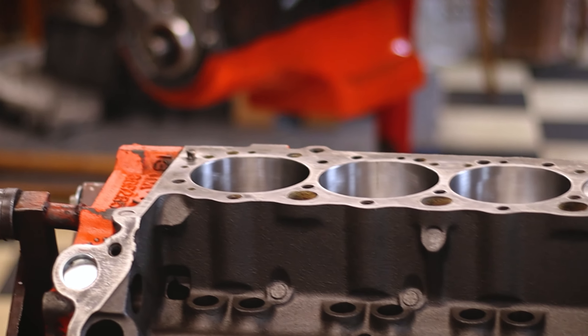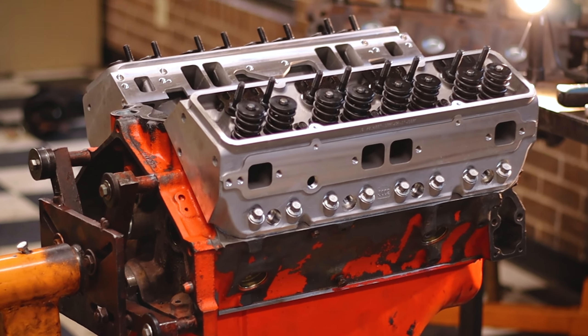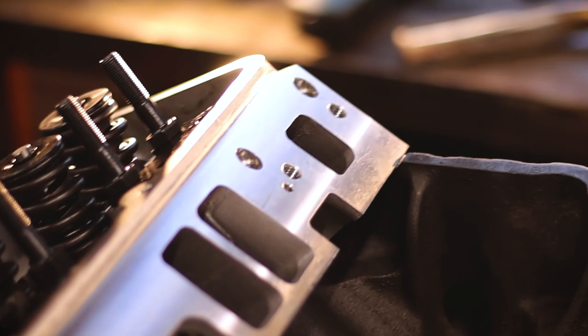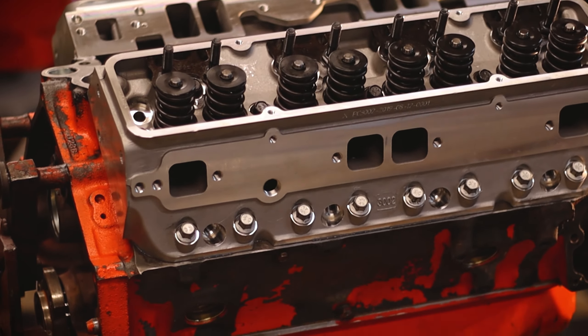We got the bottom end done, so all we got left is we can put the heads on. So let's get those on, and we're done until we get some lifters. The heads are on the motor! But unfortunately, like I said earlier, I don't have any lifters to put down in here, so we're kind of dead in the water until we get those. So let's wrap this up, end this vlog on this note, and we'll pick up as soon as we get some lifters.